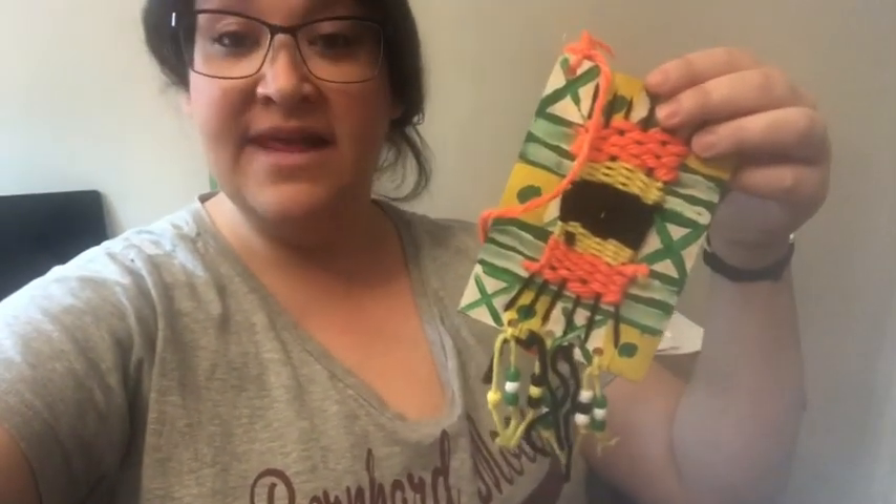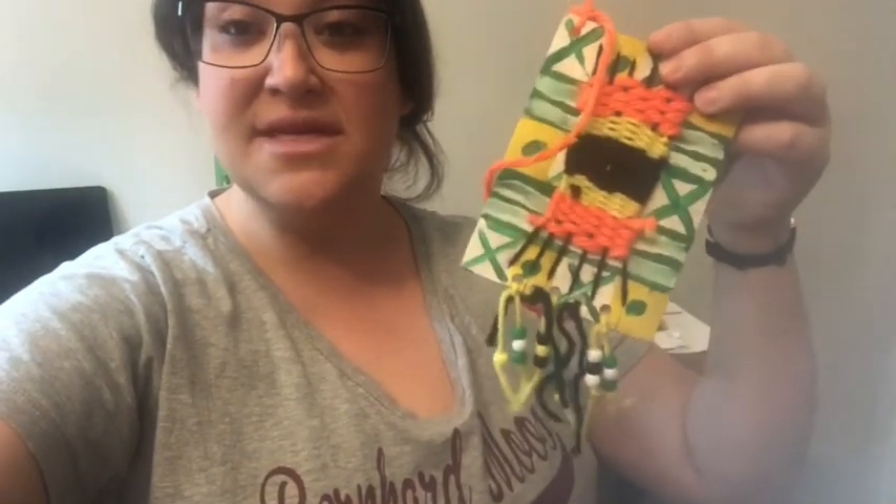Hi, Miss Ketiris. Today I'm going to show you how to do a tutorial for these woven necklaces. I did make a kit for this at school, which you can pick up — it's the weaving kit. If you did not pick up the kit, you don't need anything fancy. You need a piece of cardboard, tape, scissors, and some yarn.